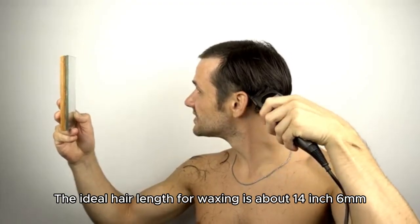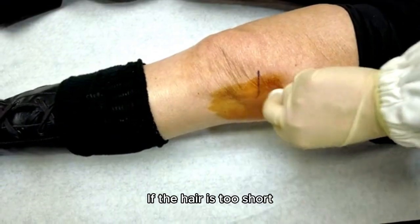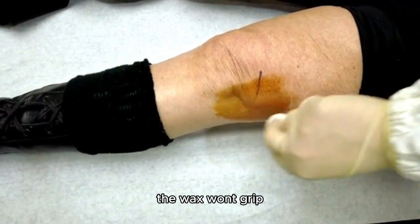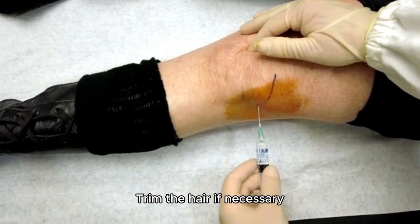The ideal hair length for waxing is about 1/4 inch (6 millimeters). If the hair is too short, the wax won't grip. If it's too long, waxing can be more painful. Trim the hair if necessary.